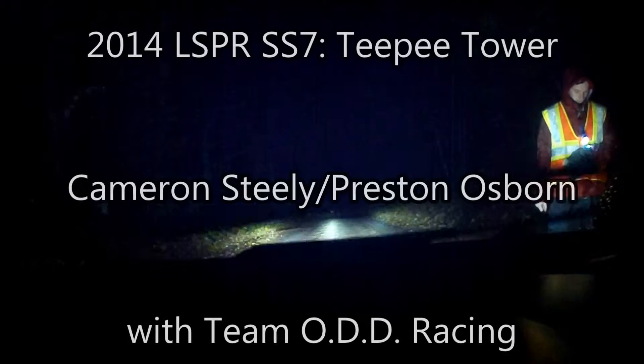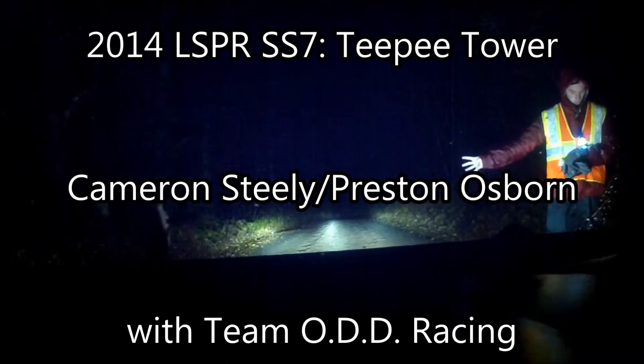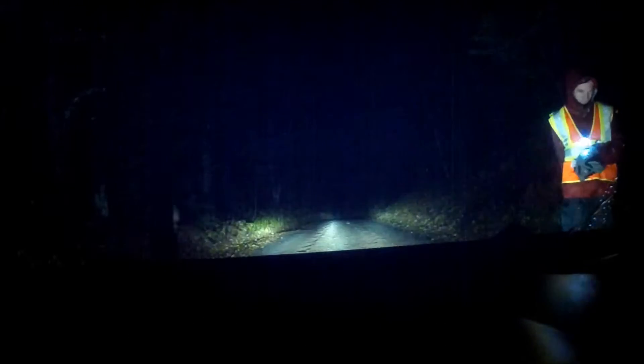Here to start. 5, 4, 3, 2, 1, hit it. 200.